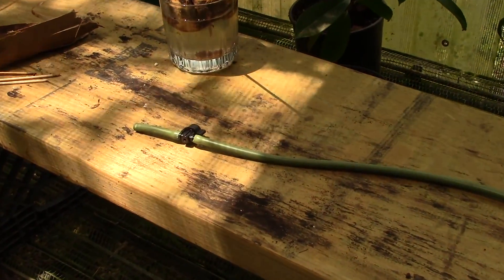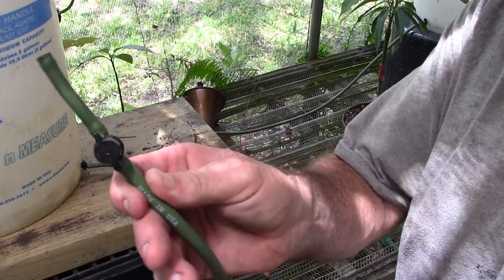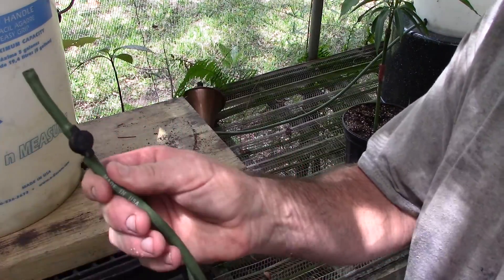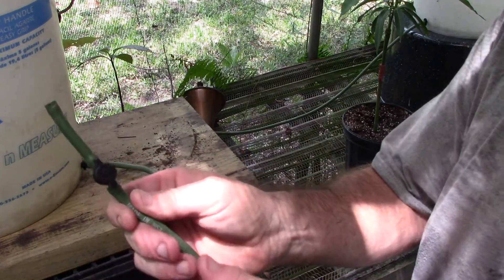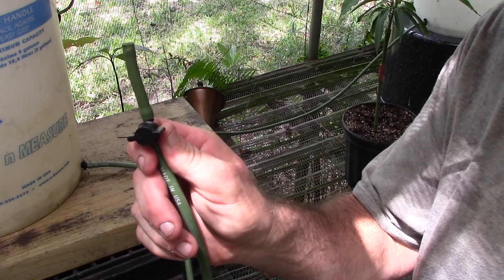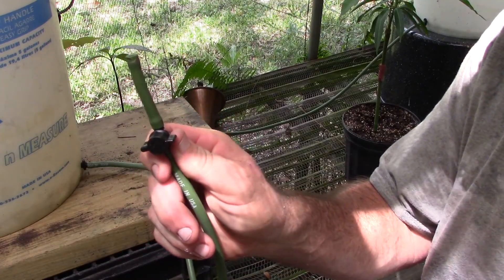Congratulations. Here's how you use it. This is an on-off valve. When it's running the direction of the hose — the direction of the flow of water — it is open. When it's perpendicular to the flow of the water, it is closed.